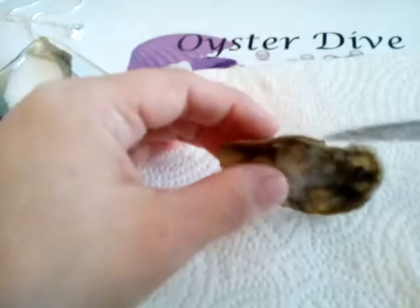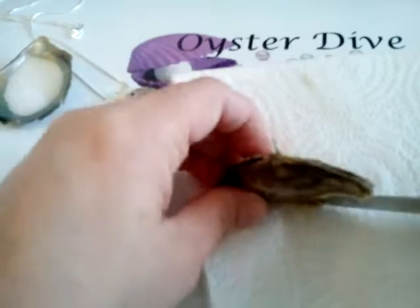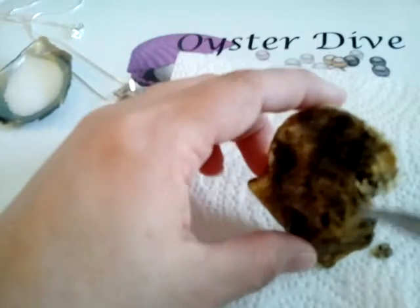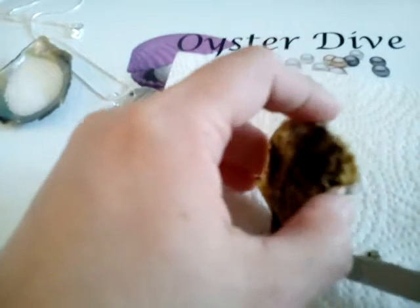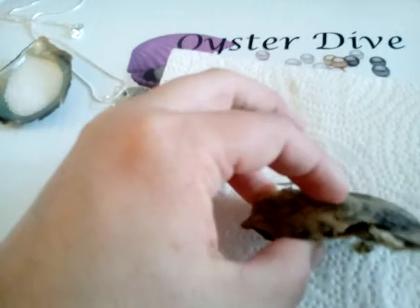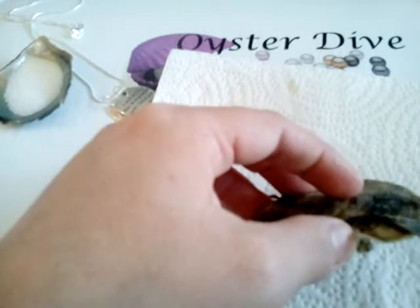Inside we're going to find a freshwater pearl. Freshwater pearls vary in shape, color, and size. No two are alike — kind of like a snowflake. It makes them very, very unique, and what I love about them is they pick up the colors around them, so they're very iridescent usually. They kind of change colors depending on what you're wearing.